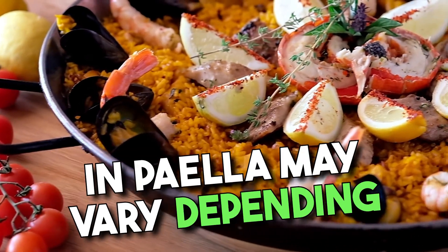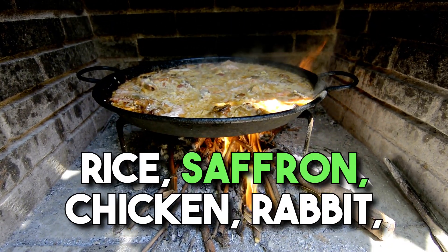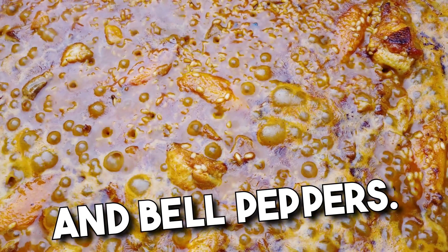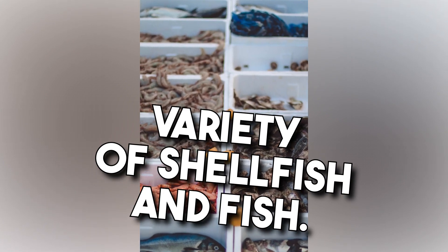The ingredients used in paella may vary depending on the region, but some common ones include rice, saffron, chicken, rabbit, and a variety of vegetables such as green beans, tomatoes, and bell peppers. Seafood lovers can also enjoy a seafood paella made with a variety of shellfish and fish.